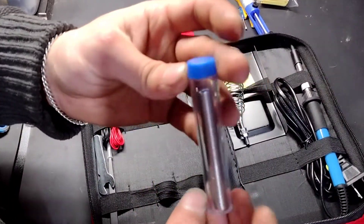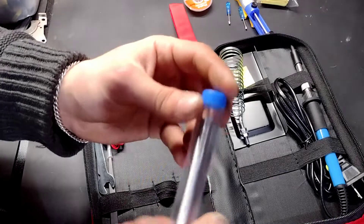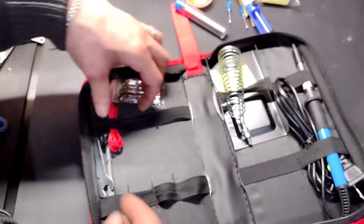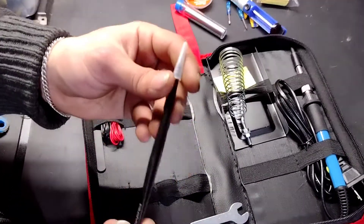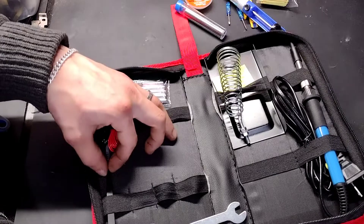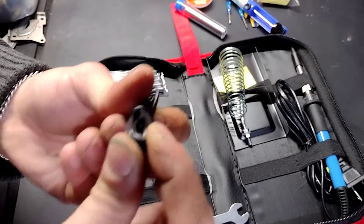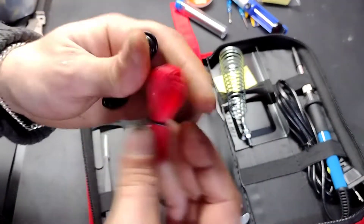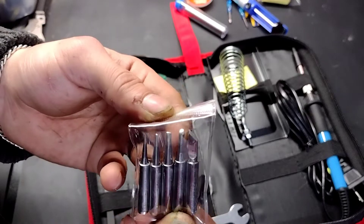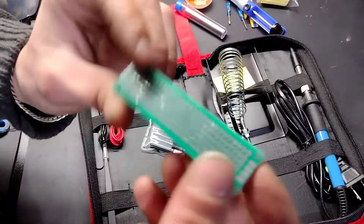We have some solder wire — I'll have to read the instructions later to figure out if this is lead-free. We have a little wrench, some very fine tip tweezers, some wires — I have no idea what those are for — and we have some different tips for different applications of the solder.